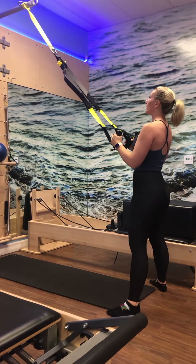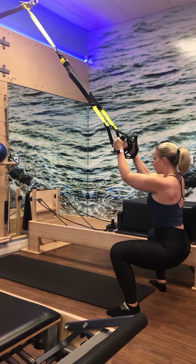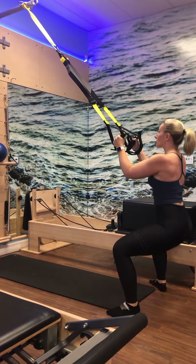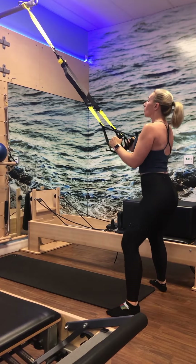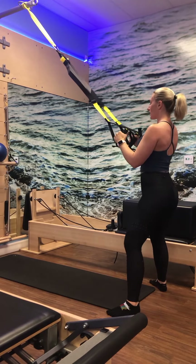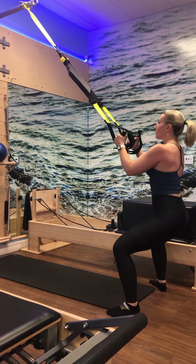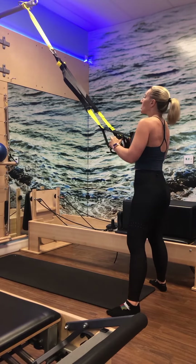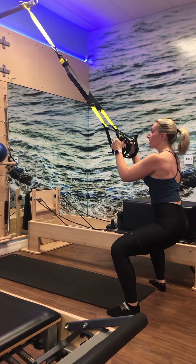Stand up tall. We're going to change up our foot positioning. We're going into our wide lateral — think heels at the edge of the foot bar. Shoulders roll down and back. Now when we're lateral, the ribs really want to pop, so pull that ribcage in. Inhale down, exhale lift. Squeeze through the inner thighs. Inhale lower, exhale lift — driving through the heels. Very light grip on the TRX, maybe just one or two fingers. We don't want to stress the forearms, the wrists, or the shoulders at this point.